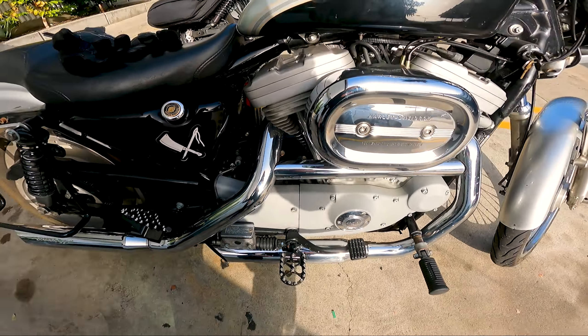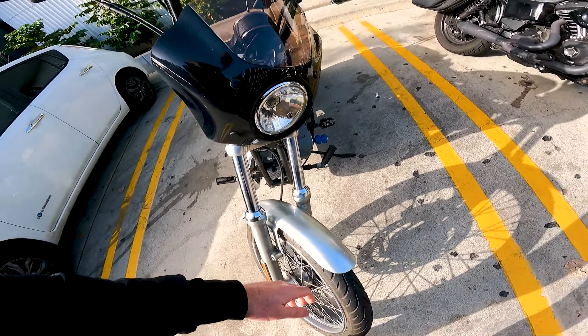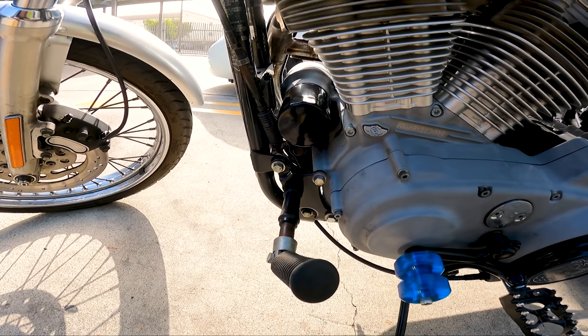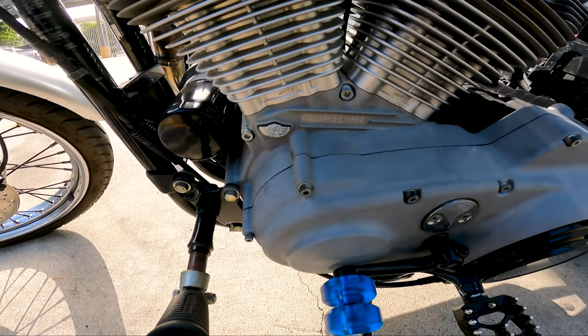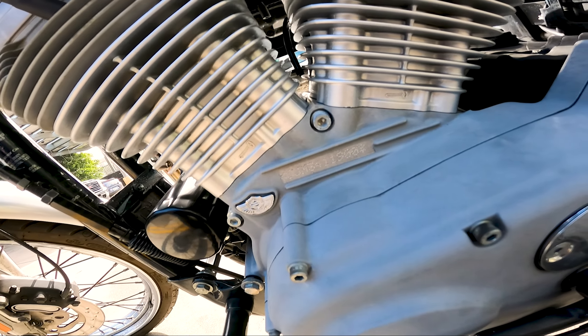We've got the 2114 M8 and the 110 Low Rider S — we'll have to compare. So we're here waiting for them to get their coffee. Here is the 1250.